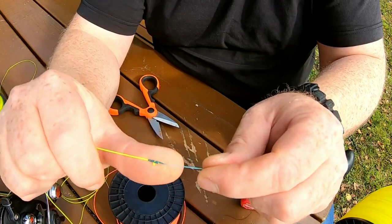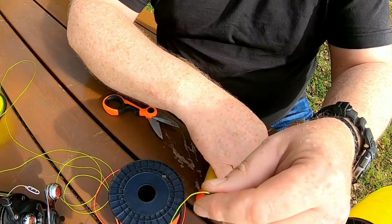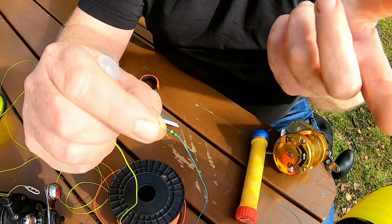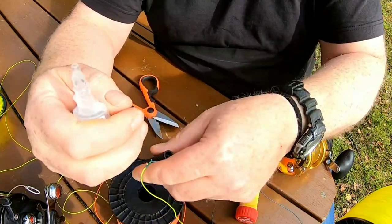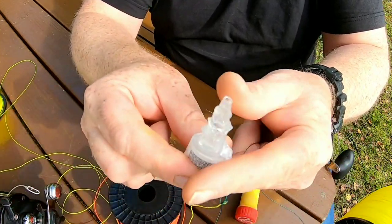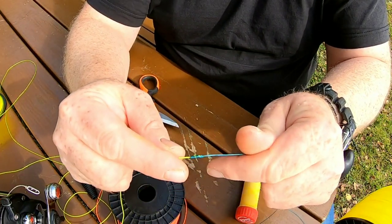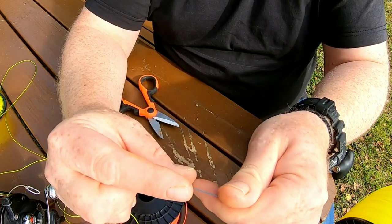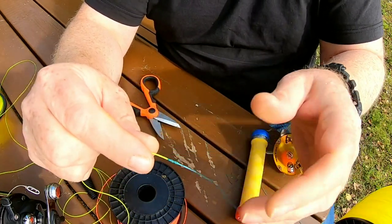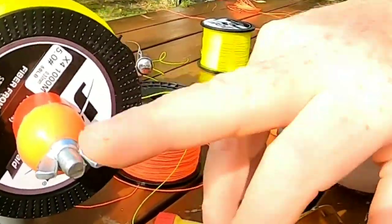Put that on my finger and you can see how small that actually is compared to an FG or something like that. The only drawback with braid is it frays, and then it will pass through the guides and your knot will fail. To stop this from happening, just put some super glue on it and let that soak in. Give a little twirl with your fingers — that's it, now that knot will not come undone.